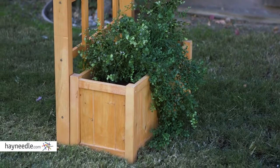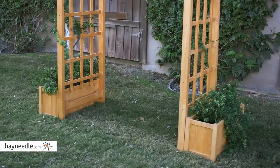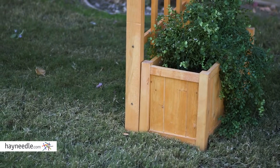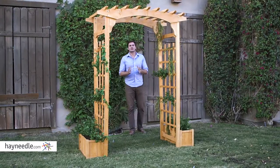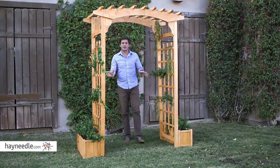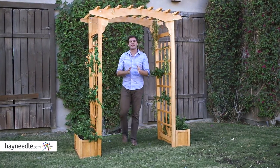Planters are always a perfect addition to any arbor, but this one already features two. Perfect for plants and flowers of any kind, it turns the arbor into a home garden. The Coral Coast Sullivan Arbor has a slightly curved top with pergola slats, and look at the grid sides — perfect for promoting vine and flower growth.